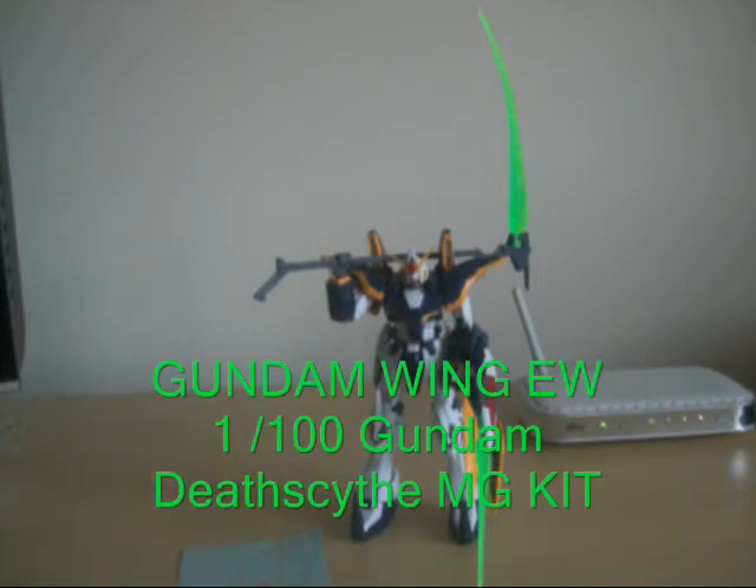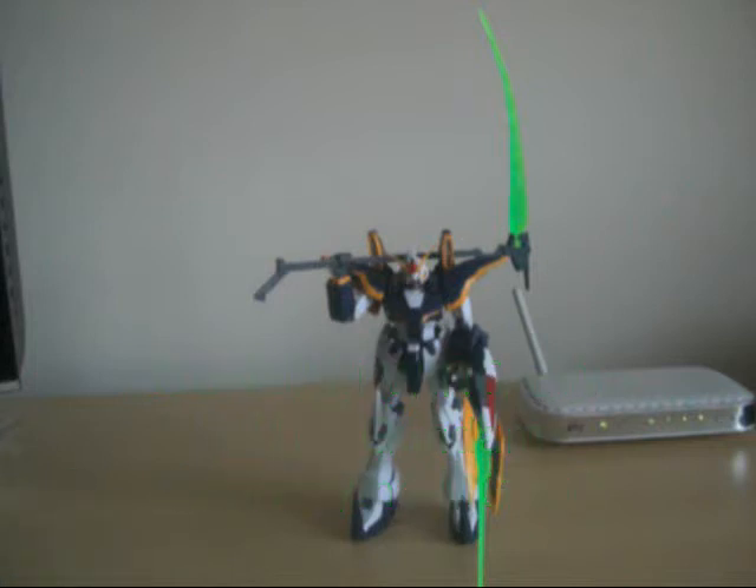I'm about to add some stickers to Desa here. I was just looking in the instruction book to see which stickers to put on him. I don't normally decal my Gundams really. I think we can put one on a couple — I just don't want too many decals on it.